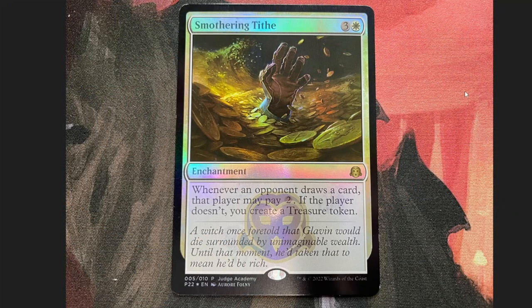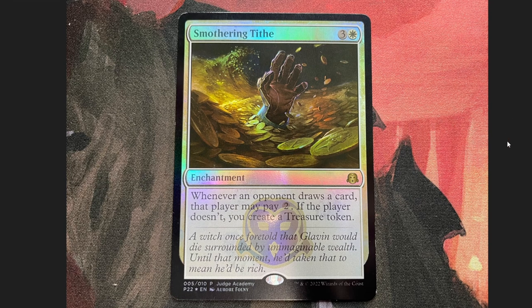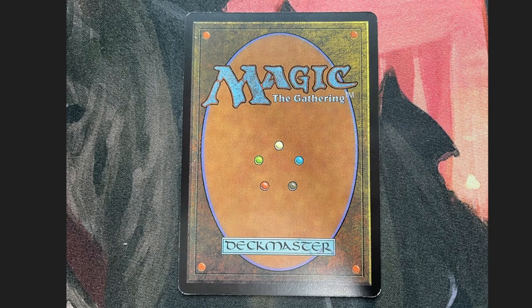I was having a strange day and I decided I was going to purchase a judge promo Smothering Tithe from eBay. I kept looking and looking for a cheap one — I finally found one, but it was coming from France. This one right here came in Thursday or Friday before the show. Funny story: somebody got me one as a gift as well, and it arrived the same day.